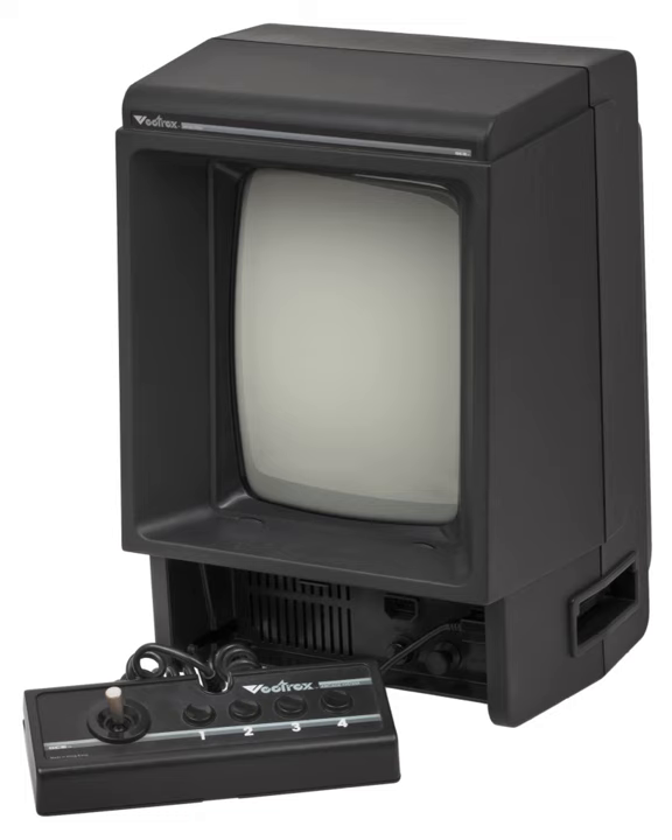In the US, the model number of the Vectrex is HP 3000. Despite being a commercial failure, the console received positive reviews and had gained a devoted cult following.